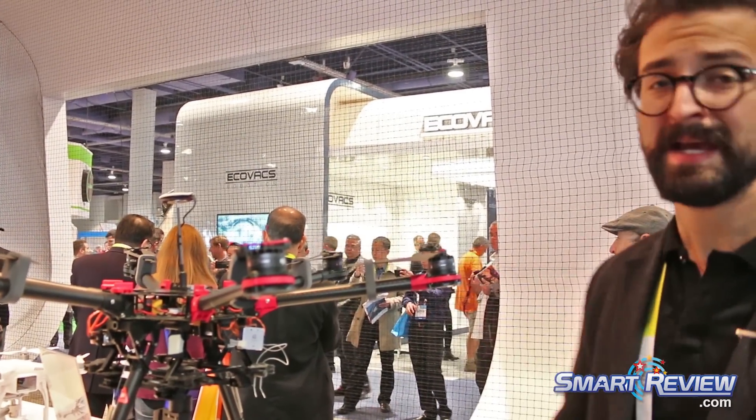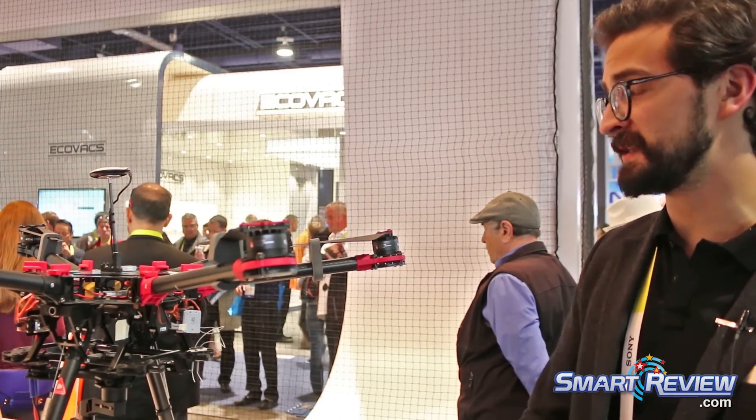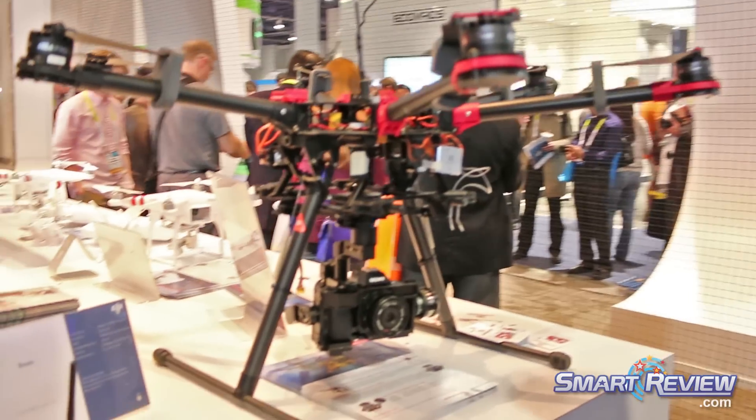This is available right now through a lot of our partners and dealers. You can find out more at DJI.com — it's a great system for anybody who's really passionate about professional photography.